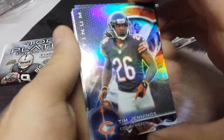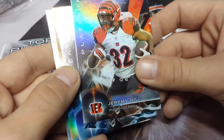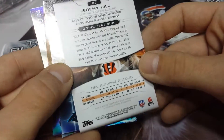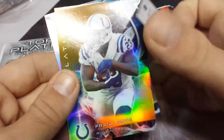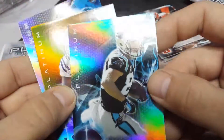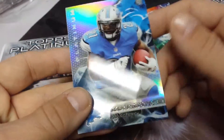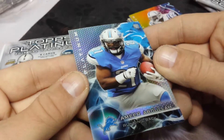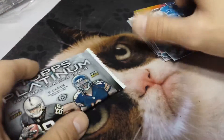Next pack — Platinum. We've got Tim Jennings, Jeremy Hill, Greg Olsen. Very bright cards, very bright. Next, Frank Gore for that thick card, and Premier Abdullah. There we go.